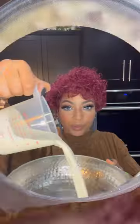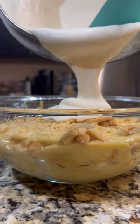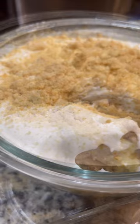Next you're going to cover this and put this in the refrigerator overnight, and if you could keep it in there for 12 hours it is preferred. We're going to make our whipped cream with some heavy whipping cream, two tablespoons of powdered sugar and a teaspoon of vanilla.